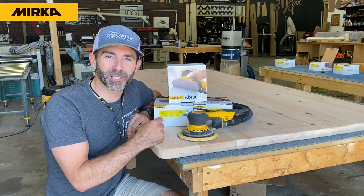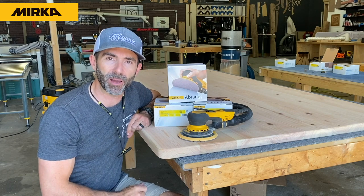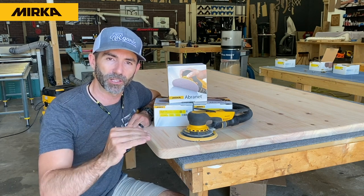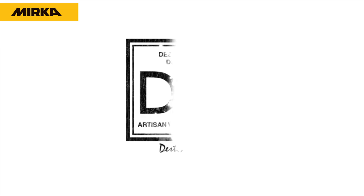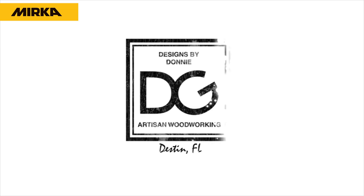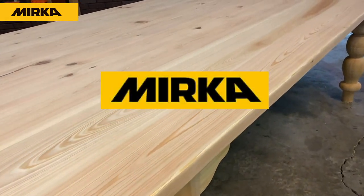Hey guys, welcome back to Designs by Donnie. In today's video I'm going to show you guys how to properly sand a tabletop and get it ready for a fine finish. You ready? Let's go. This video is made possible by my sponsor Mirka USA.